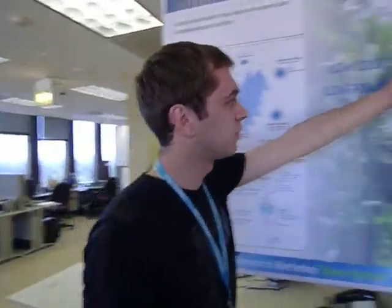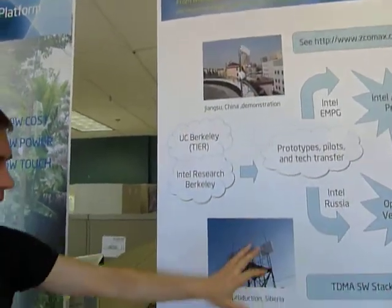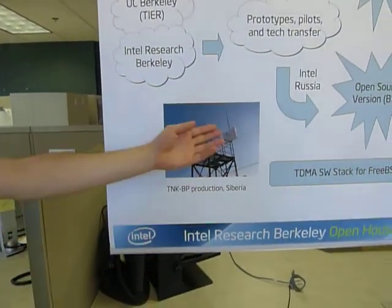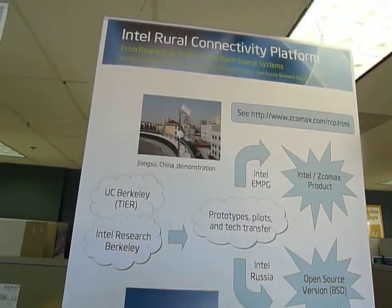It's now used in China. We have non-adaptive antennas in Russia and Siberia, and we have adaptive antennas. We can achieve links of up to 50 kilometers. When you say adaptive antennas, is that what we have over here? Can you tell us about this?